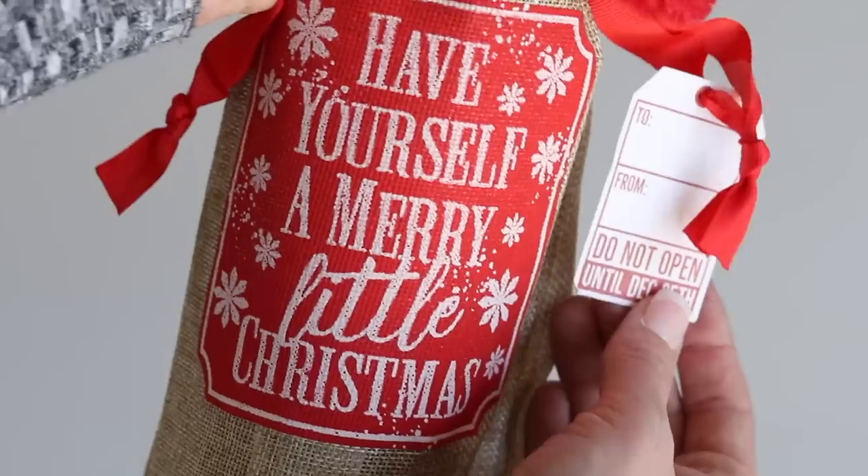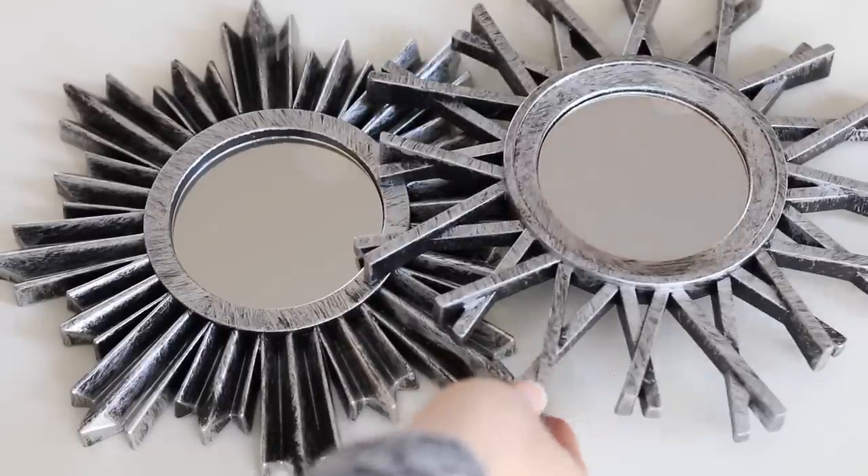Hey guys, and welcome back to Do It on a Dime with Katherine. Today I'm sharing Dollar Tree gift ideas — unique stuff that's not tacky. People are actually going to love these gifts.